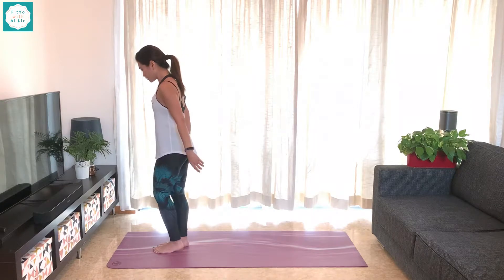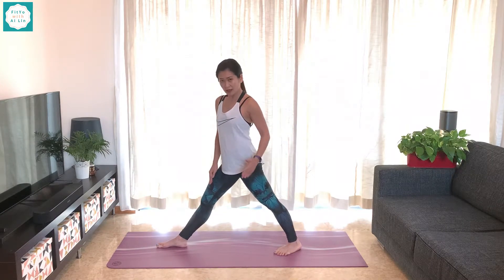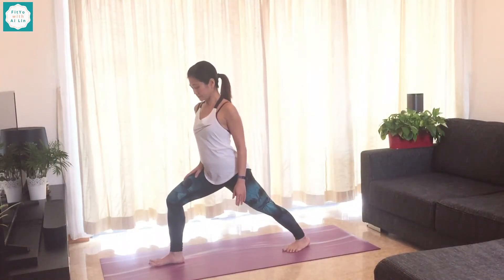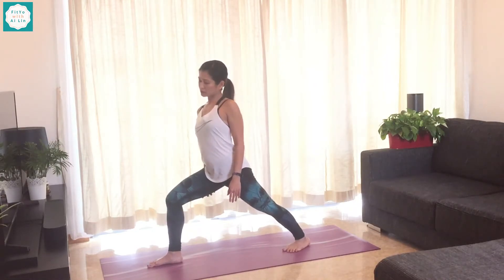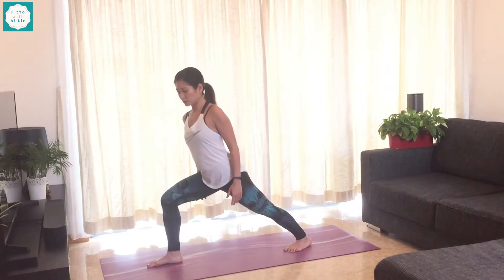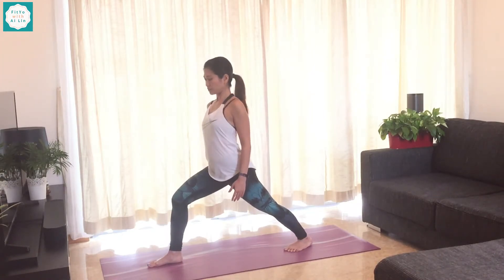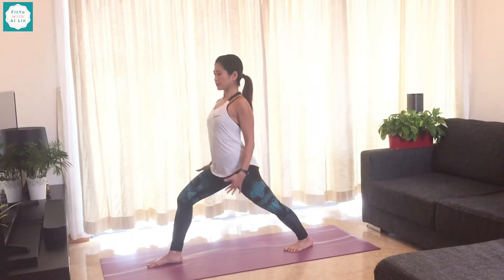Once you do one side, we're going to go ahead and do the other side. Now stepping back with the left foot. Toes at a 45-degree angle. Let's go ahead and bend the front knee this time. Try to get the front thigh parallel to the ground, but if it doesn't yet, that's fine. More importantly, as I said earlier, it's not to overextend and come over there. Bring it back. Core is nice and engaged, nice and strong.